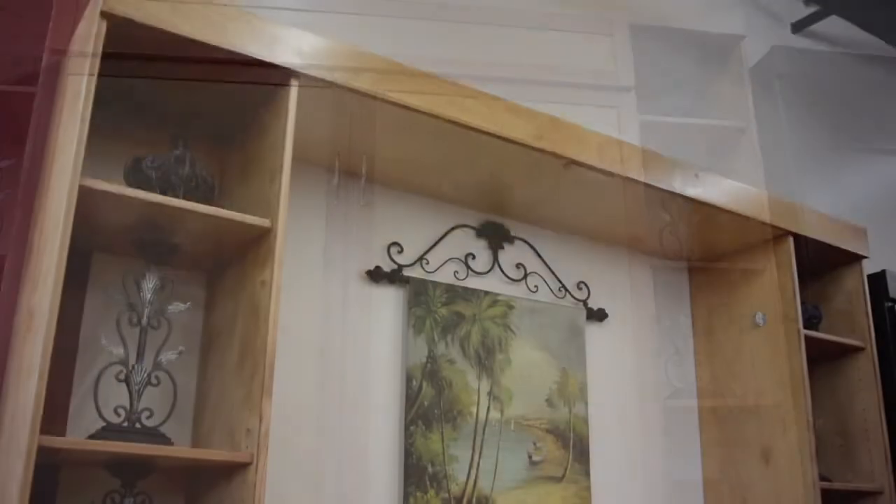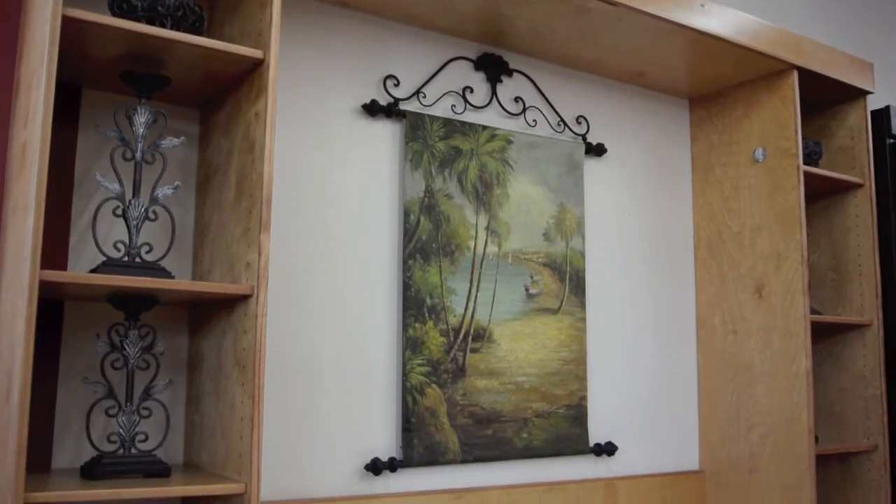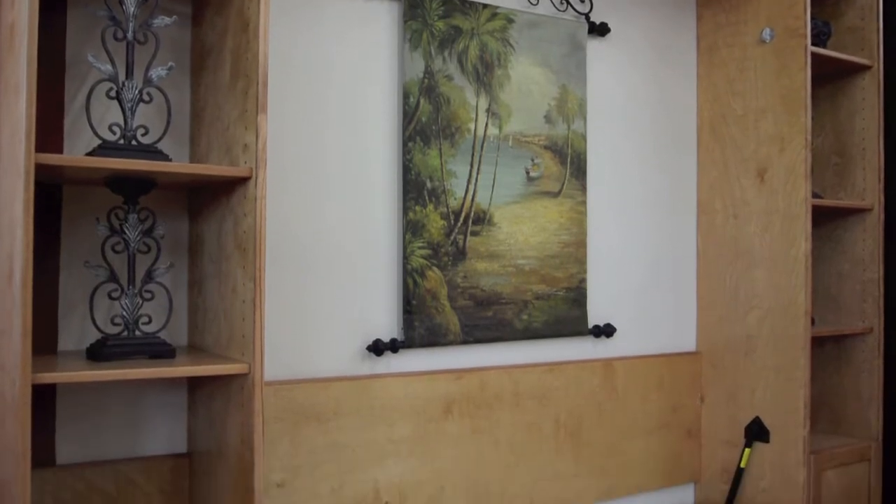Made in the USA with real hardwood, the Tahoe Wall Bed is a high quality piece made to last. For the best deals on this item, be sure to check us out at foodsonland.com. Thanks for watching, we'll see you next time.